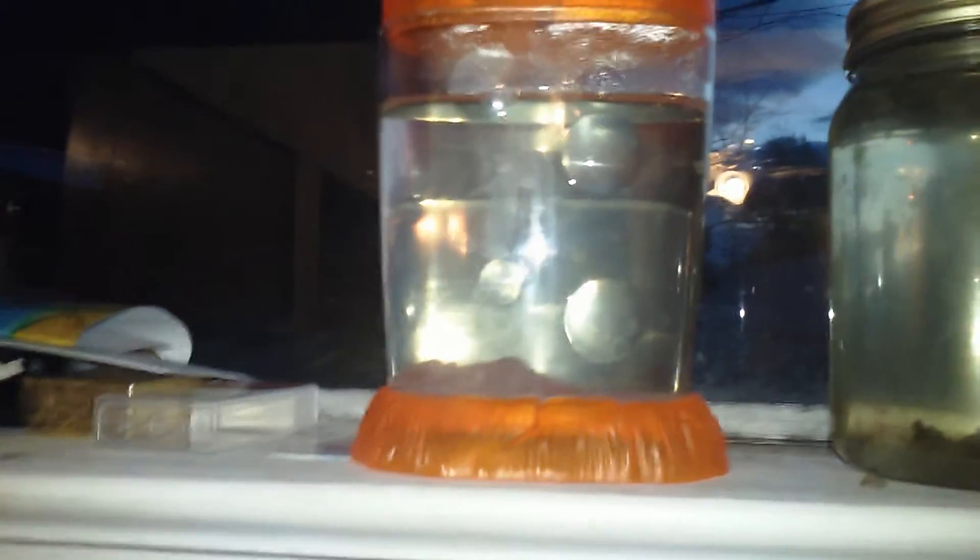This is my third update. I noticed there's a lot of precipitous stuff in here. I can see it's kind of falling down. No eggs have really hatched yet.